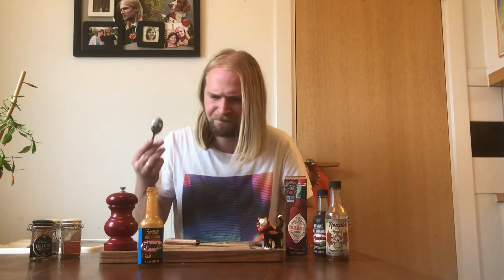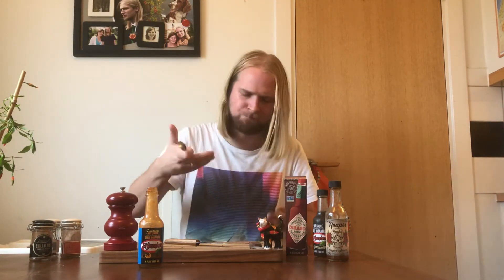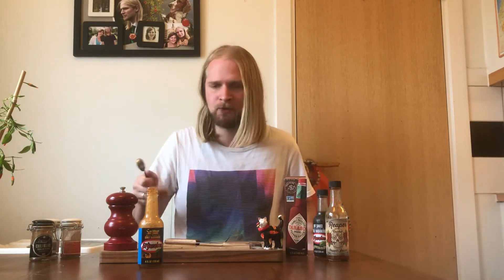The consistency is somewhat runny, but the texture when it's in the mouth is a bit more creamy. It's not watery like, say, a Tabasco sauce, but it has no real chunks to it, nor any seeds.